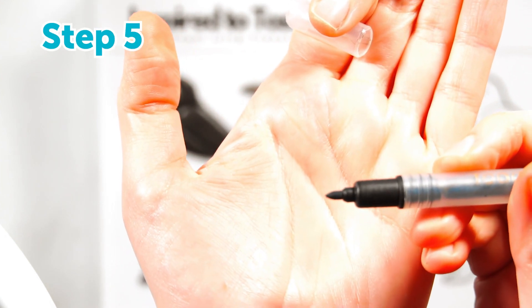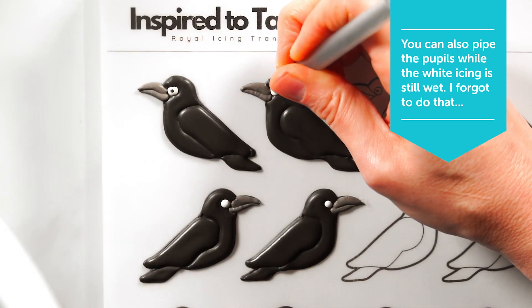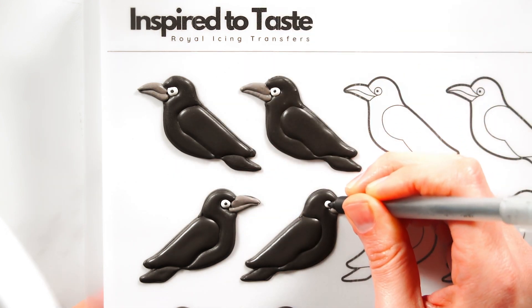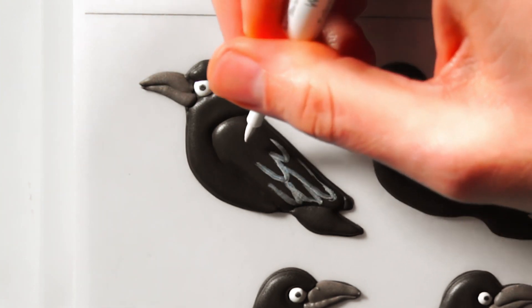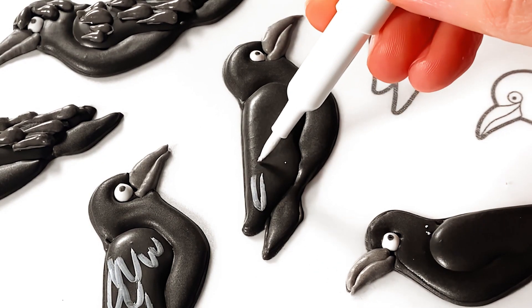Step five: these guys have dried overnight, so I'm using a drip color dual sided marker to add the pupils. Then I'm going to add some quick feather details for additional texture. First I'm using a white fractal marker to sketch the feather shapes. This isn't at all necessary but it'll add a kind of cool outline effect to the wing feathers.